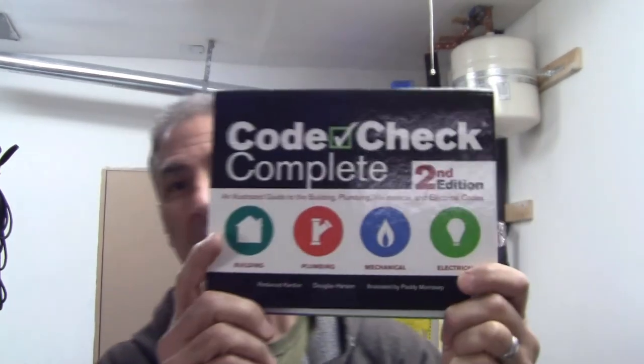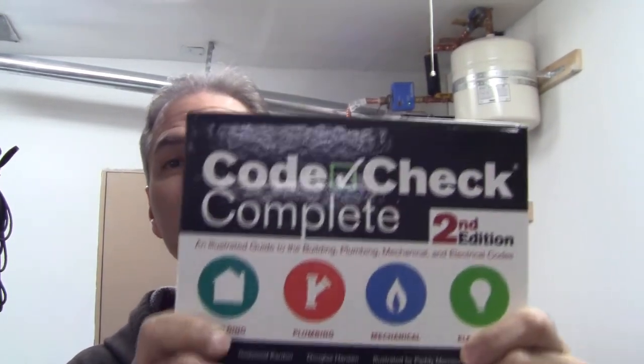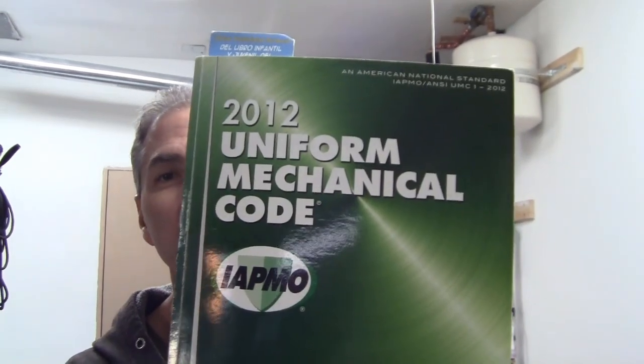We're going to be using code books. We'll use Code Check Complete Second Edition and the 2012 Uniform Mechanical Code. I'll have links below to these particular books. I'll be toggling back and forth between these two code books, reviewing this installation and determining if it meets current code. Mind you, this one was installed 18 years ago by someone in the past, not by me, so we're going to do a review of this.